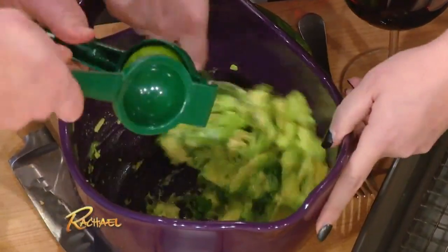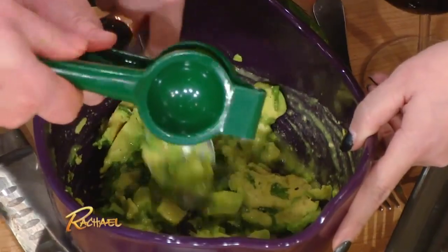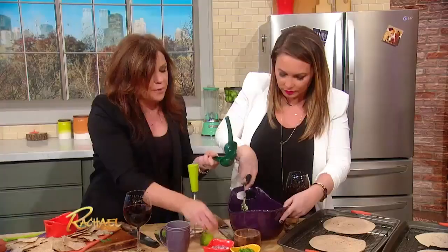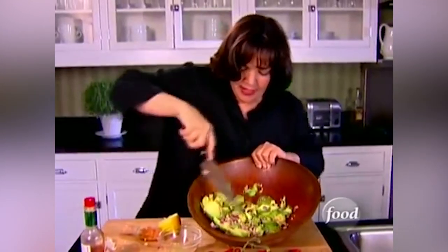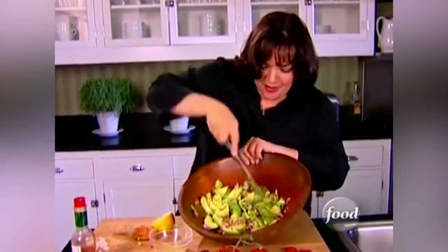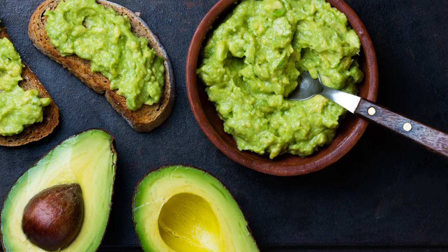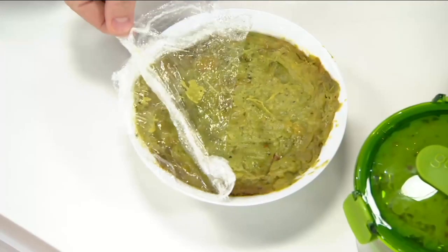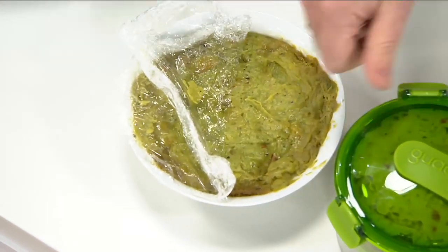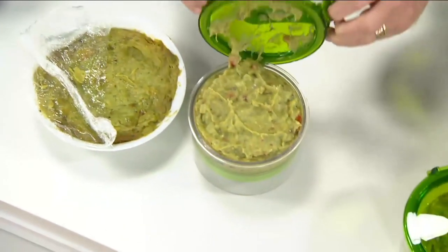Now that everyone understands that oxygen is the enemy of the avocado, let's see how you can better protect those sensitive compounds and enzymes in your guac. It's a crime against food to let a bowl of guacamole go to waste by tossing it in the trash, but it's also understandable that brown guacamole is less than appetizing. So what's a guacamole lover to do? Fear not, because there is a solution, and it doesn't involve lime juice, plastic wrap, or ancient Aztec spells.